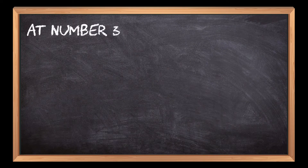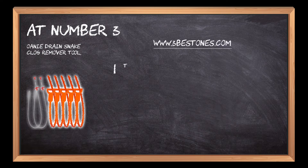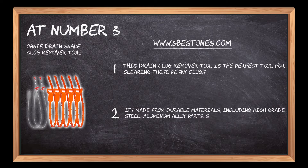At number three: the Oanie Drain Snake Clog Remover Tool. This drain clog remover tool is the perfect tool for clearing those pesky clogs. It's made from durable materials including high-grade steel, aluminum alloy parts, silicone seals, and stainless steel screws, which ensures long-lasting durability.